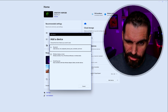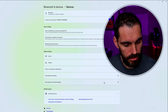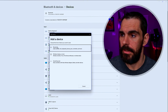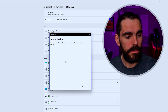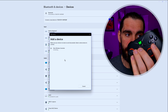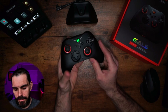You can also connect via Bluetooth. While the light is flashing, go to Bluetooth on your PC, click 'Add a device.' I recommend using the dongle, but if you want Bluetooth, you'll see it come up as 'Xbox Controller Input.' Click on it, the light will turn solid, and you're connected. Easy.